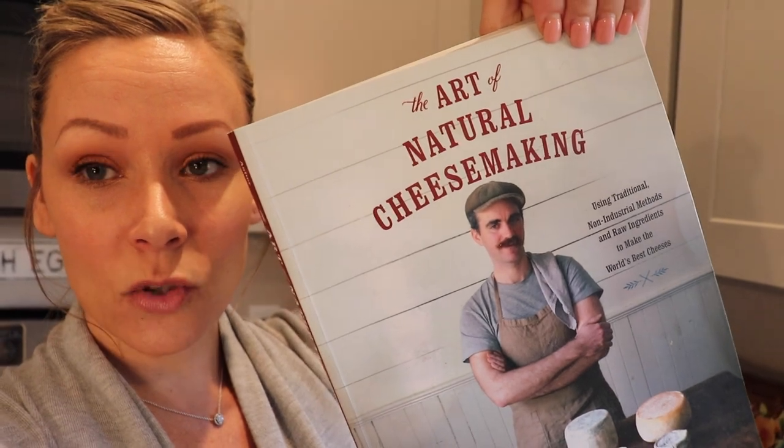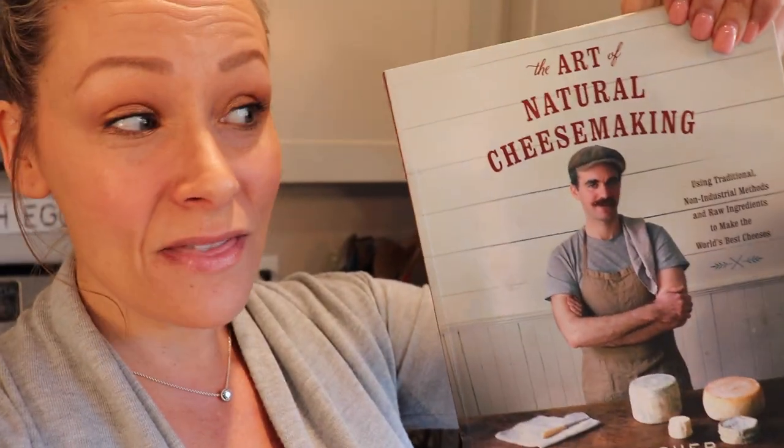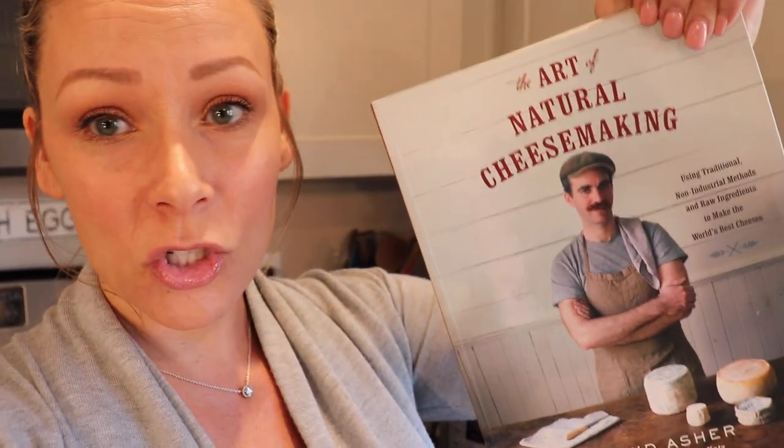Raw milk is loaded with probiotics and enzymes and wonderful things for your gut health. With yogurt you've got to warm the milk, so the Instapot has been amazing - it actually has a yogurt-making setting. I'm going to make another video for how to make raw milk yogurt without an Instapot, since not everyone has one. I also want to share one of my favorite books: The Art of Natural Cheesemaking - it has a great yogurt recipe I follow for milk quantity, culture amount, and incubation time.